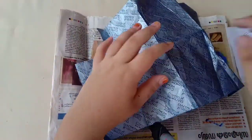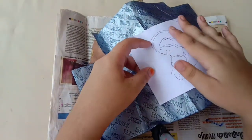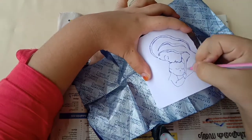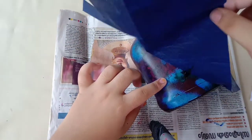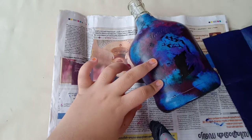Now I am going to add the carbon paper. This is what I have done.